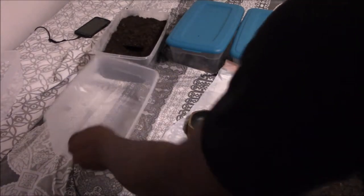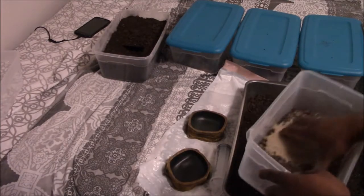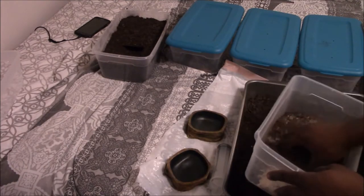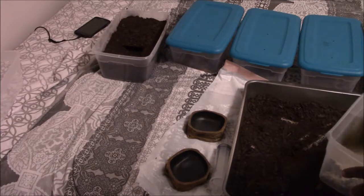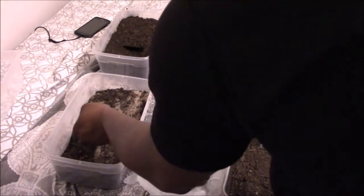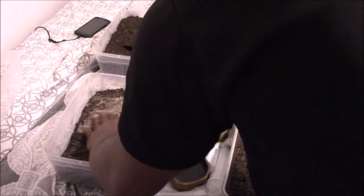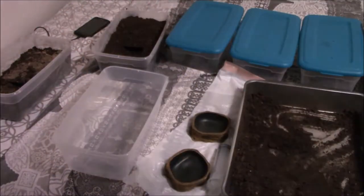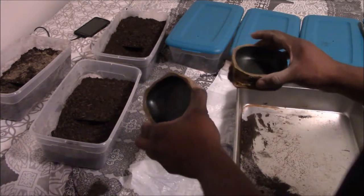Next is the dune scorpion's enclosure. I'm going to mix the sand with the potting soil to get a good sandy mix. I haven't officially sexed the scorpions, so I'm just assigning arbitrary genders — the Asian Forest Scorpion is unofficially a girl and the dune scorpion is unofficially a boy. That's more than enough substrate. The last enclosure will be for our boring scorpion, and that's it for the boring scorpion's setup.